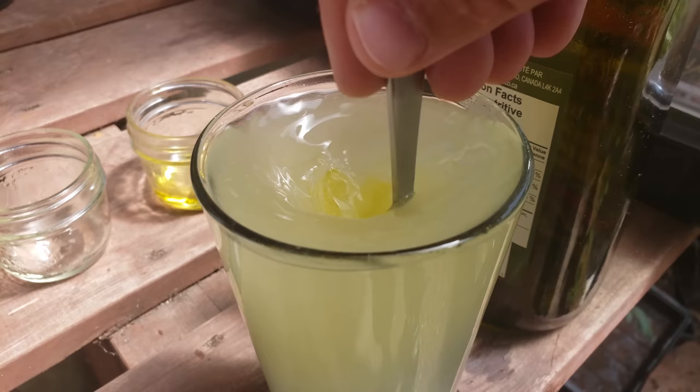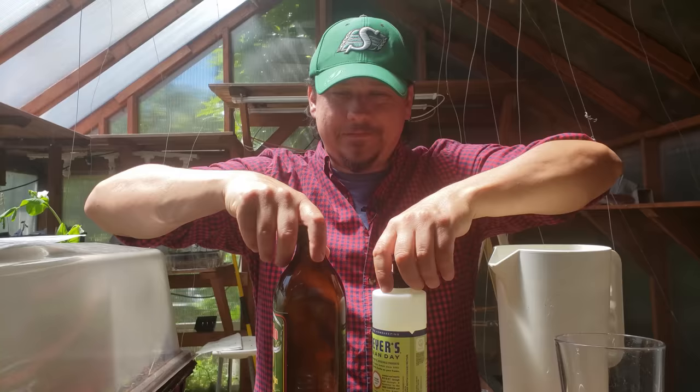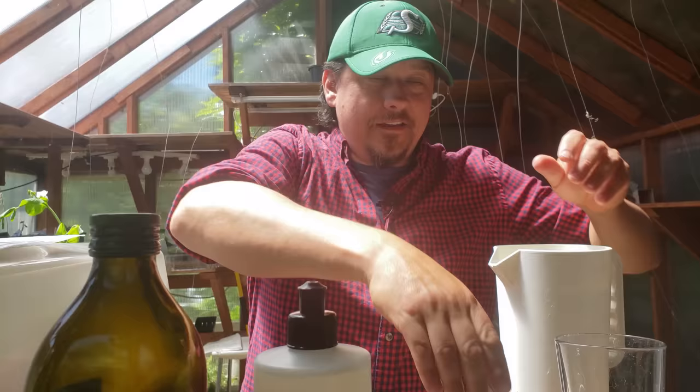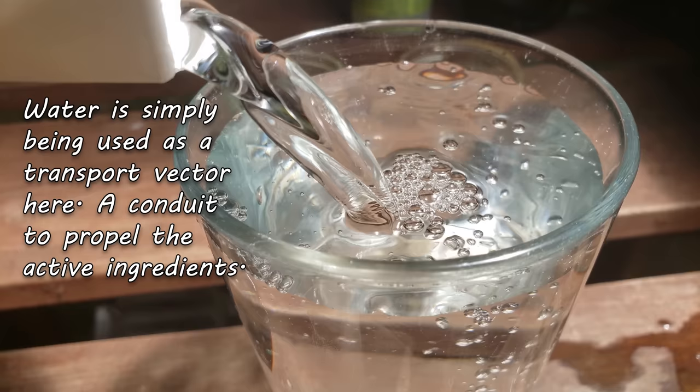Let's have a closer look at what each ingredient does for the mix. First up is water — we're simply using it as a base, a liquid vector that acts as a conduit to disperse our active ingredients. Regular tap water works just fine, and I'm using one liter for this mix.